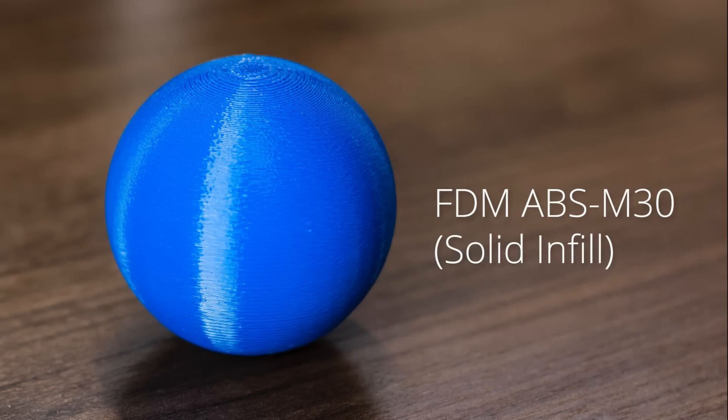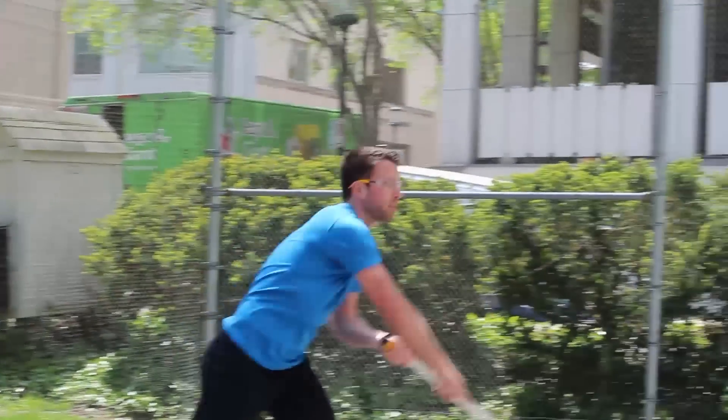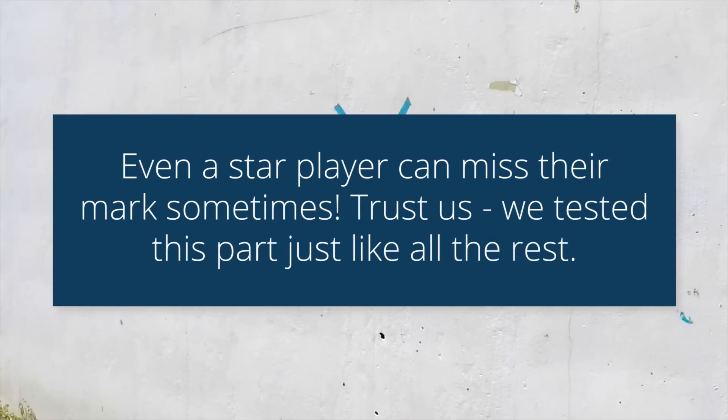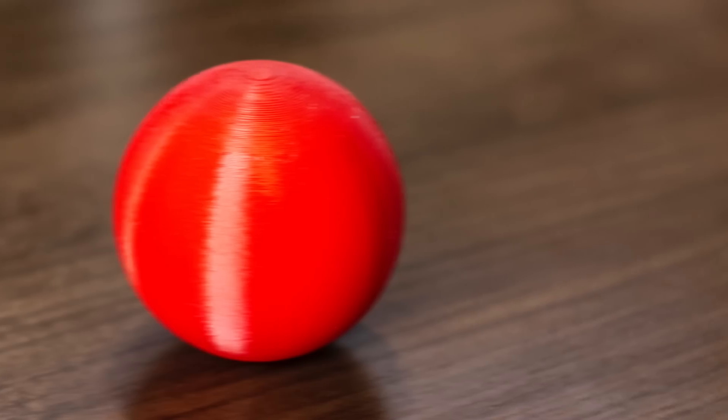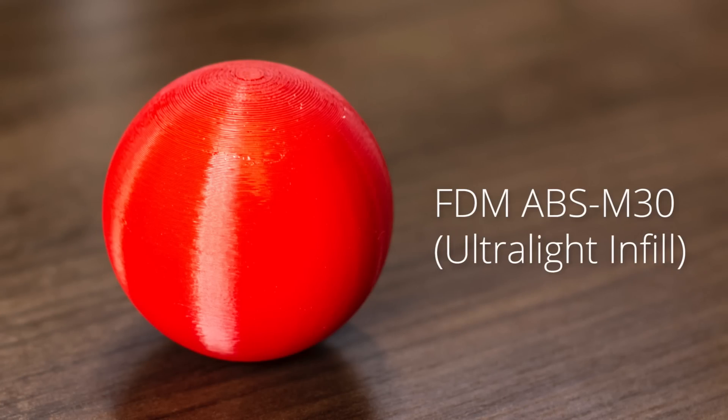Now we're going to try out our blue solid ABS M30 piece. This next one is our red ultralight ABS M30.